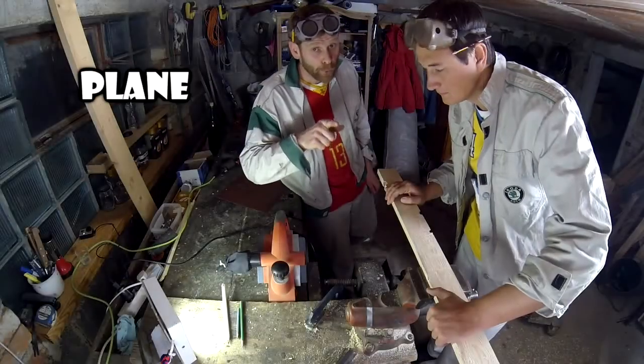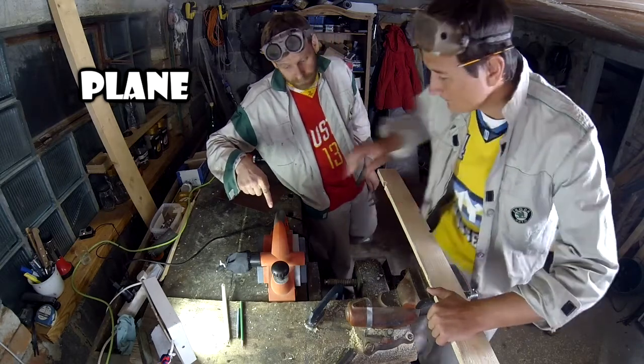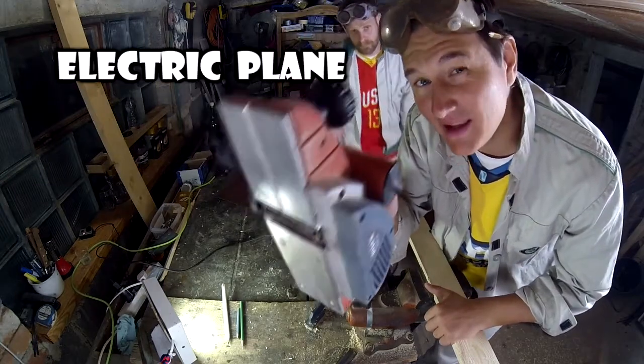Plane the board with the electric plane. This is an electric plane.